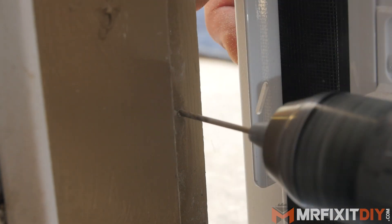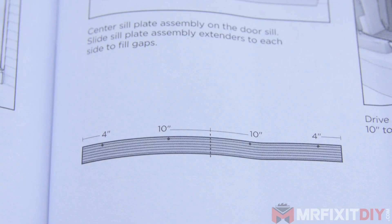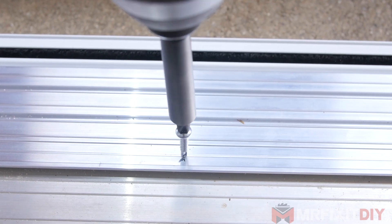In this case, I pre-drilled the holes because I'm working with concrete composite trim. For the bottom sill, the instructions say where to place the four screws to hold it down to the existing door's sill, so I'll lay out and mark the measurements and screw it into place.